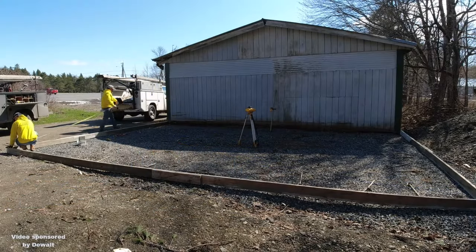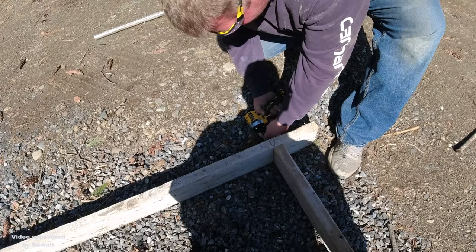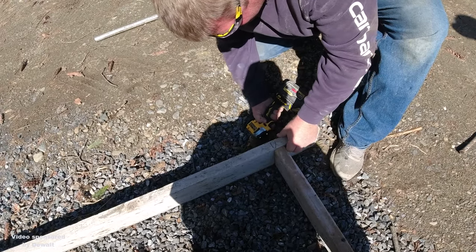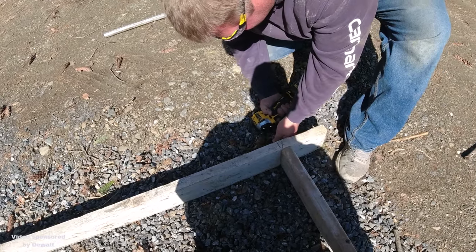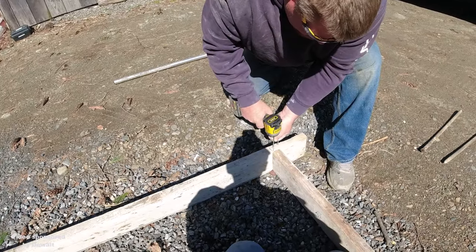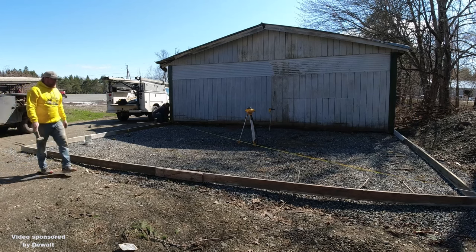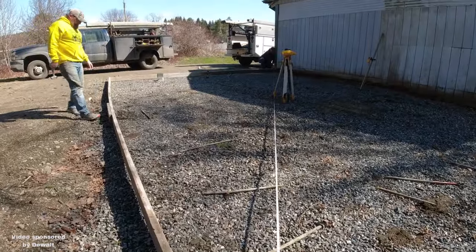So Darren's measuring over right now — 28 feet — marking it, and then at 20 feet, putting the mark. Then we screw it together just like what Luke's doing right now using that drill driver we got from DeWalt. We always like to use T25 screws, 2.5 inch screws whenever we do our forms. We just think it makes our job a lot easier. The screws seem to hold better than nails.